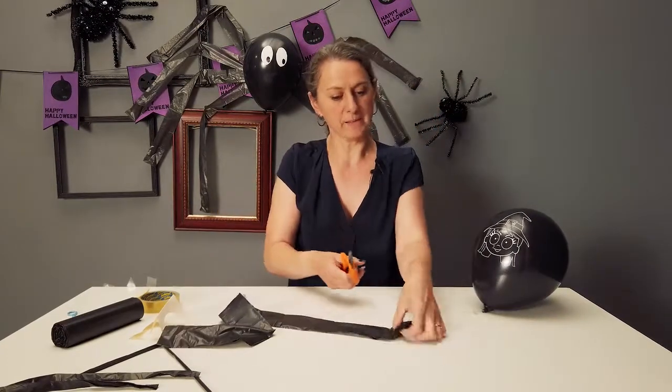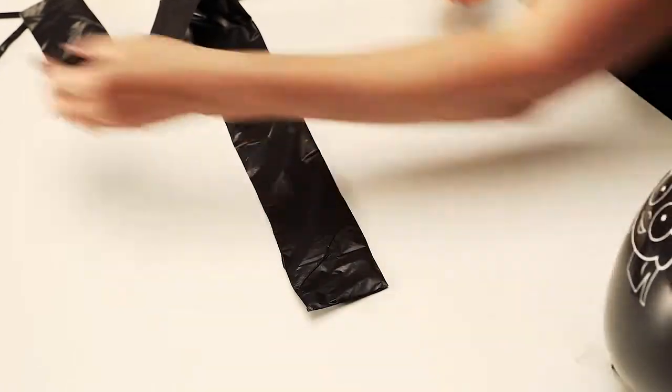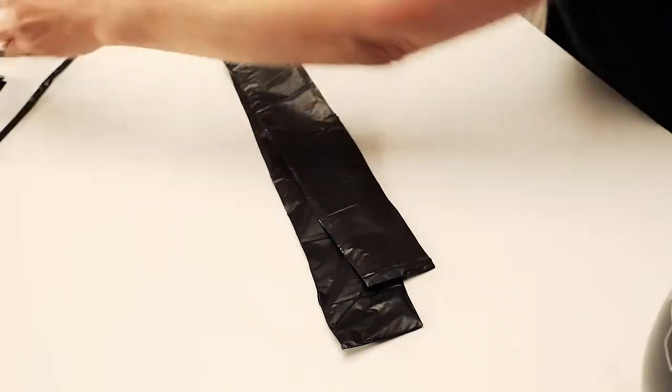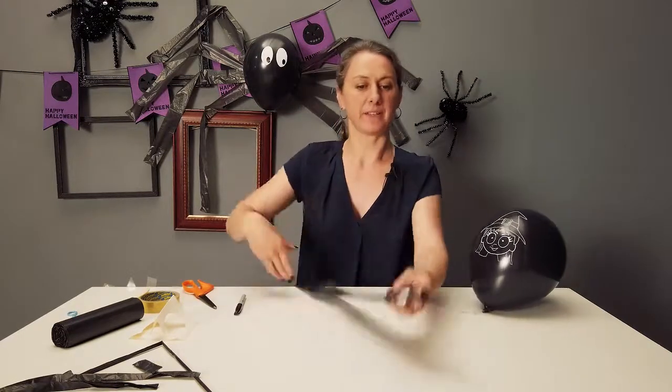Now we cut off the ends. One end is sealed because it's the bottom of the bin bag, and the top end tends to stick, so we chop that off too. And now we have legs.